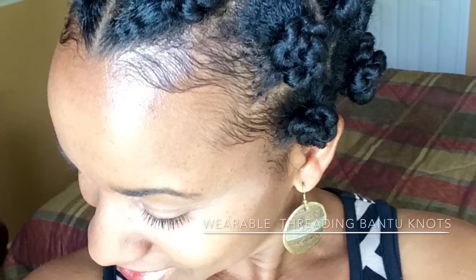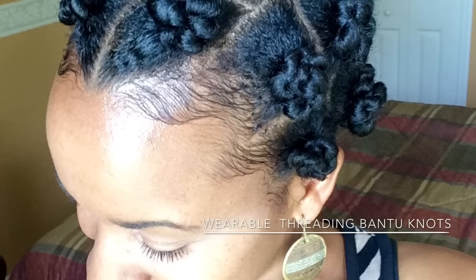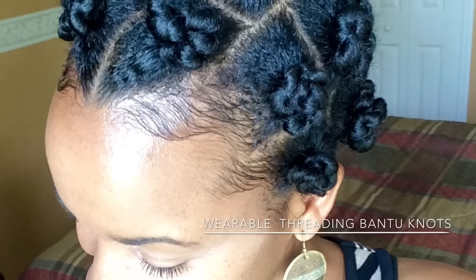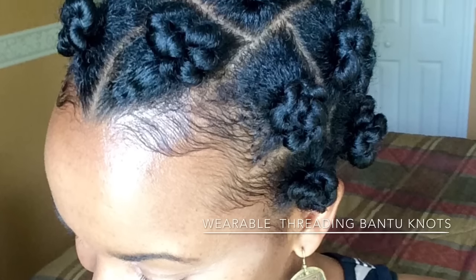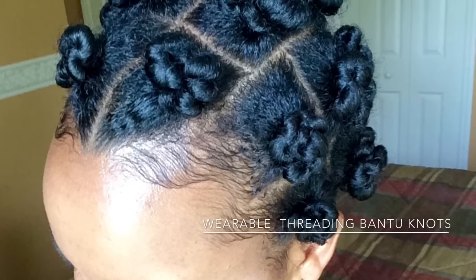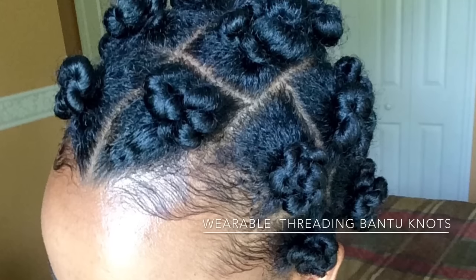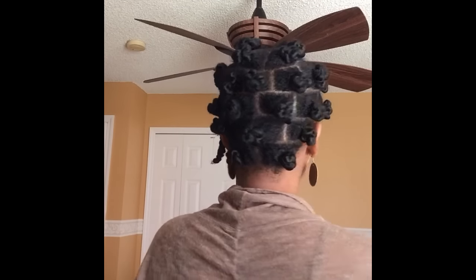Hello everyone, today I'm going to show you how I do these really beautiful wearable thread bantu knots. I've seen these and I'm like, I gotta try it, and I absolutely love it. The regular bantu knot was coming out on me and it just wasn't working for me, so I absolutely love this and I would be happy to show it to you.